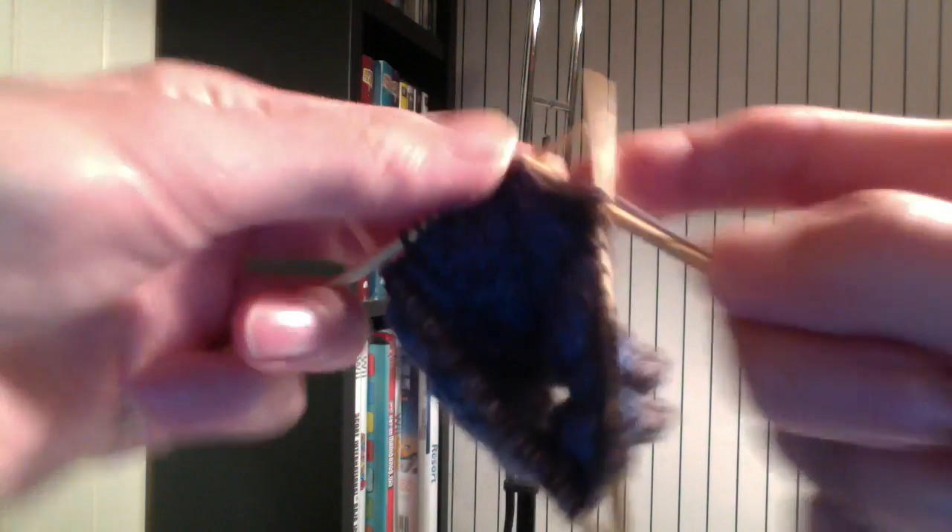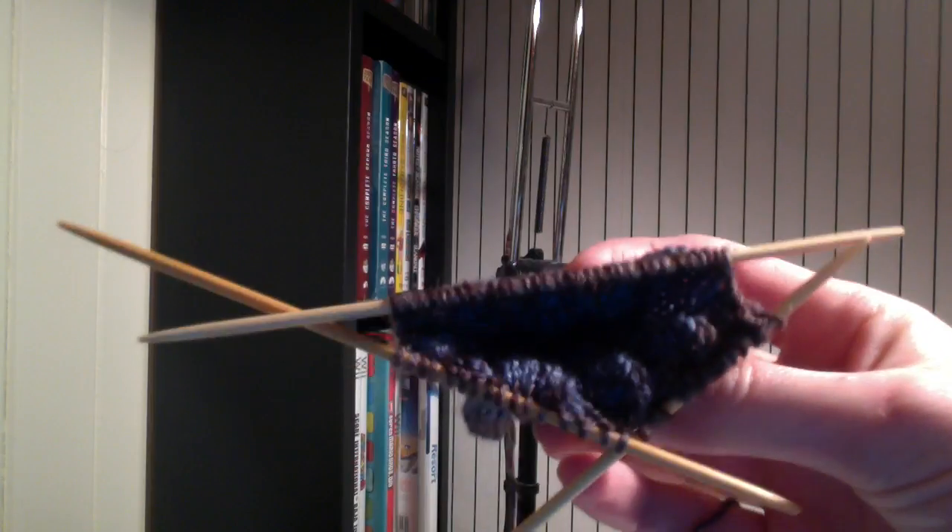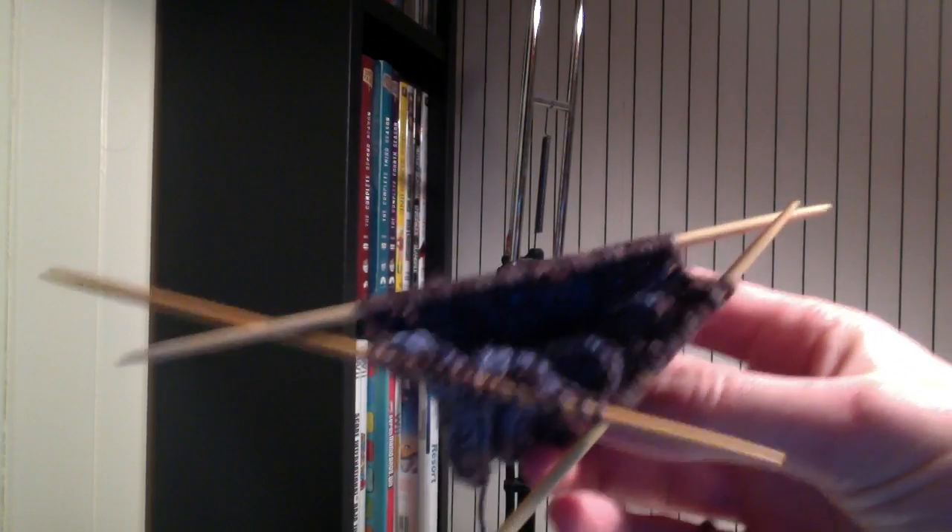I'm ready to continue the pattern, so I'm going to purl 4, then knit 4, and purl another 4. Now I'm going to knit 4 and purl another 4. Now you've done your first 2 cables, and you just have your long needle left to do, so I'll leave you to do that on your own.